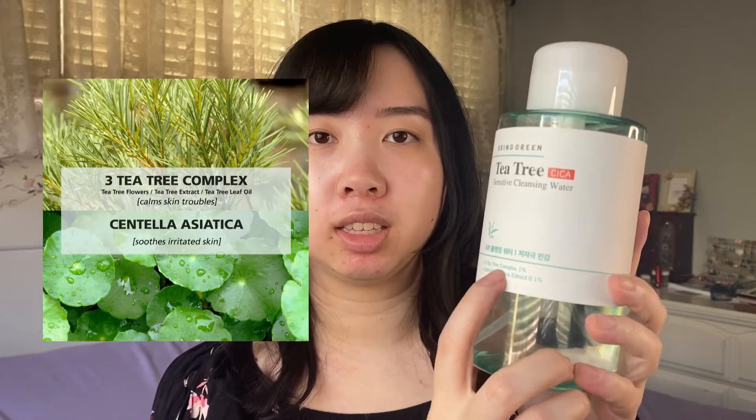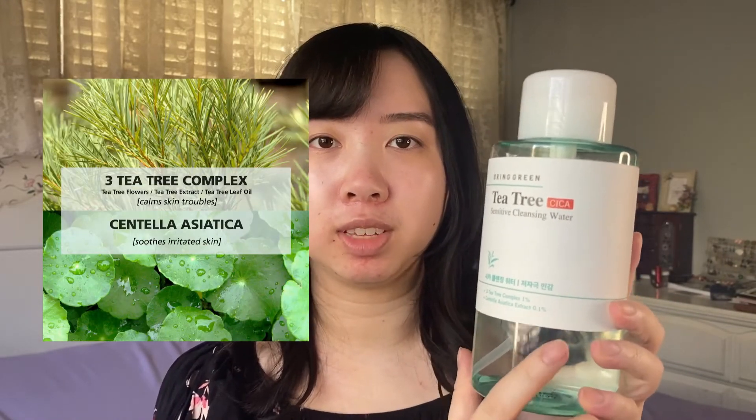Next from Amazon, I bought this really huge cleansing water from Bring Green, which is an Olive Young brand. This is the Bring Green Tea Tree Sensitive Cleansing Water, and it's said to contain tea tree and Centella Asiatica extract, formulated for sensitive skin.